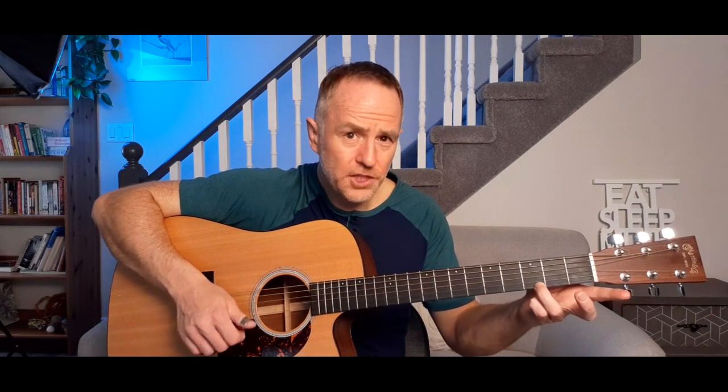First of all, we're going to learn the notes on the high E string and the B string. I'll start out on the high E and just play E, then I'm going to play F on the first fret with my first finger, and then the third fret with the third finger gives us G. So we'll just do E, F, and G.